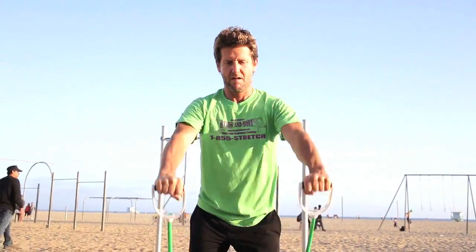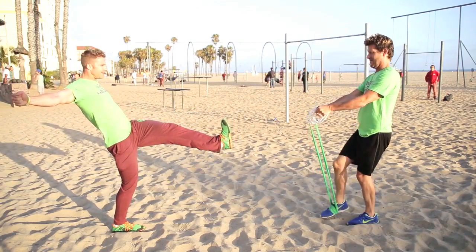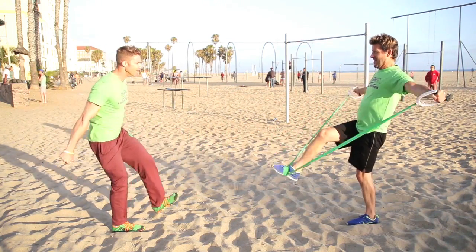It's a highly effective yet low-impact approach to training multiple body parts at once, where balance, coordination, and overall muscle toning happen quickly, and they happen drastically.